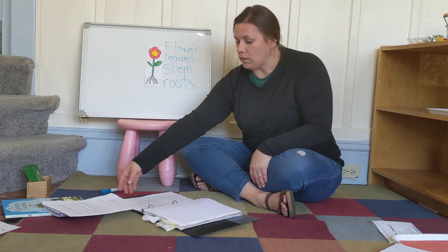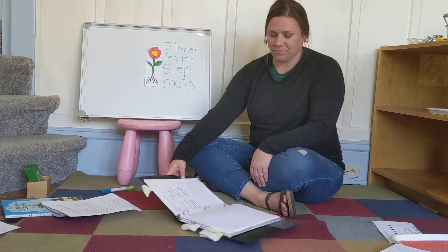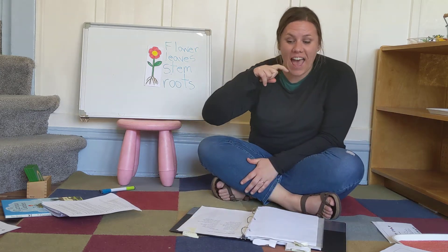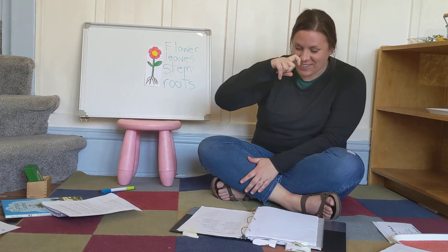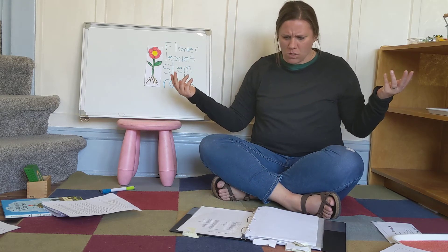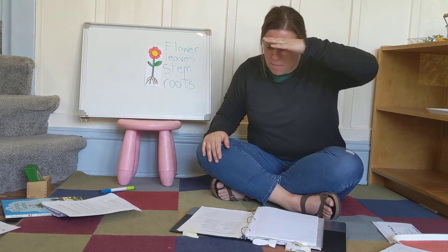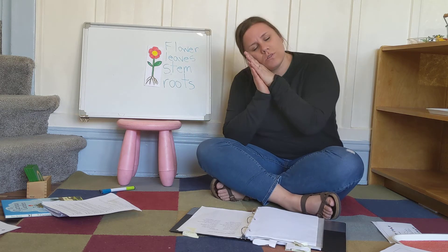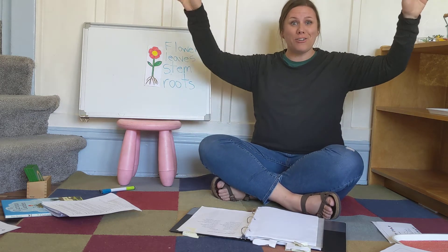We are going to do our caterpillar poem. Are you ready? I saw a fuzzy caterpillar crawling on the ground. And then before I knew it, it was nowhere to be found. I searched for him, but he was gone, and I asked my mother why. She said that he was resting to become a butterfly.